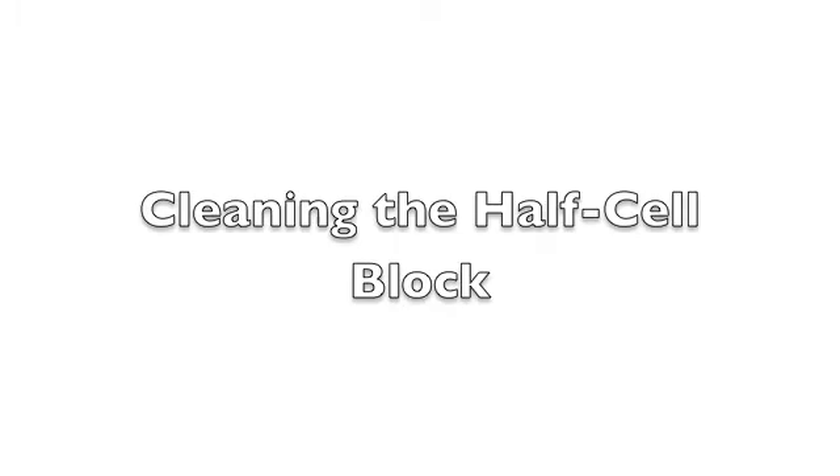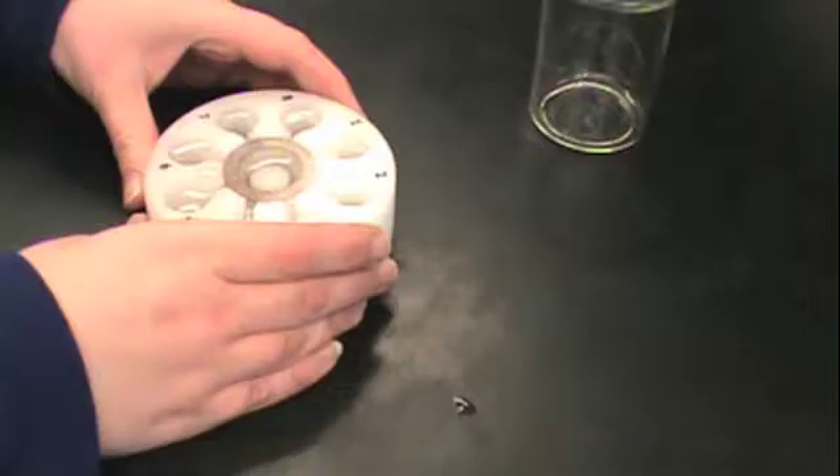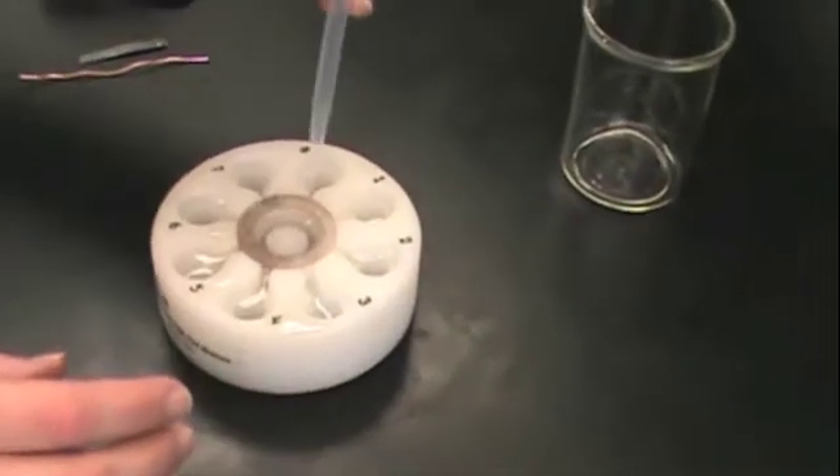In this video we will show you how to set up voltaic cells for experiment 12. The first step is to clean the half-cell block. Obtain the half-cell block from the hood and take it out of the bag.